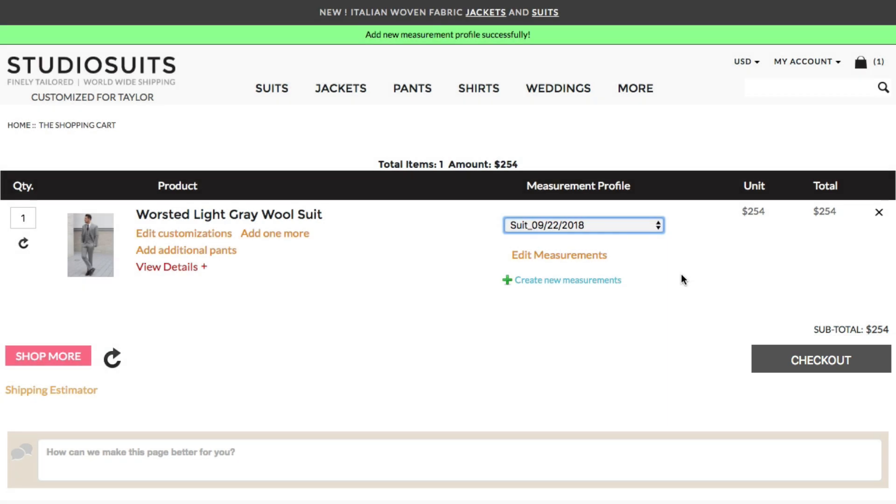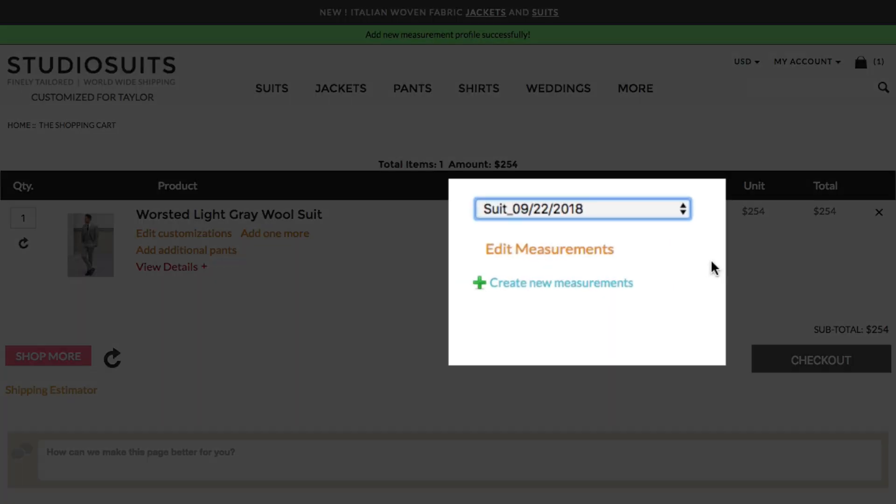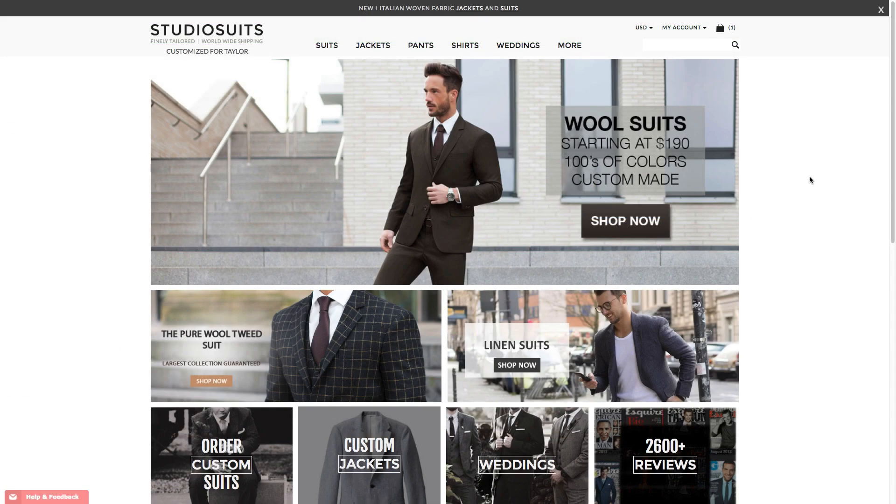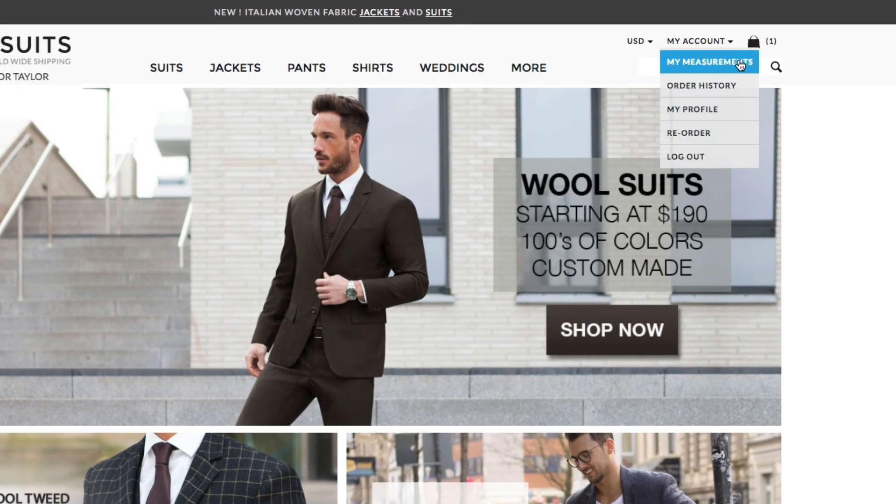If you want to submit your measurements later, you can also use the Submit Measurements Later option on the drop-down and return back any time later to submit measurements. And don't forget, you can always access the My Measurements page from the My Account link on top.